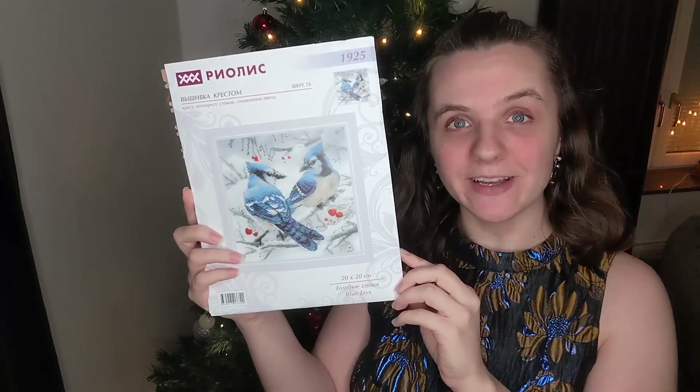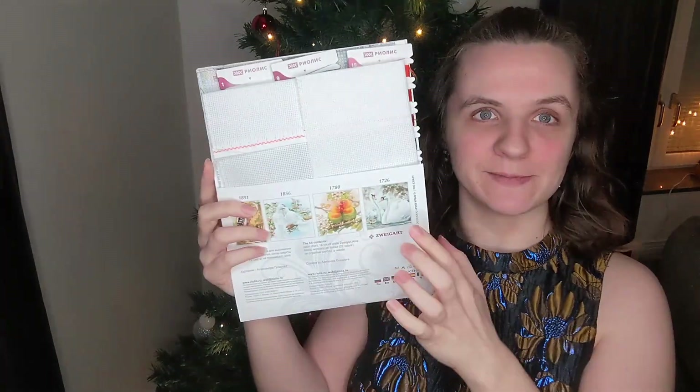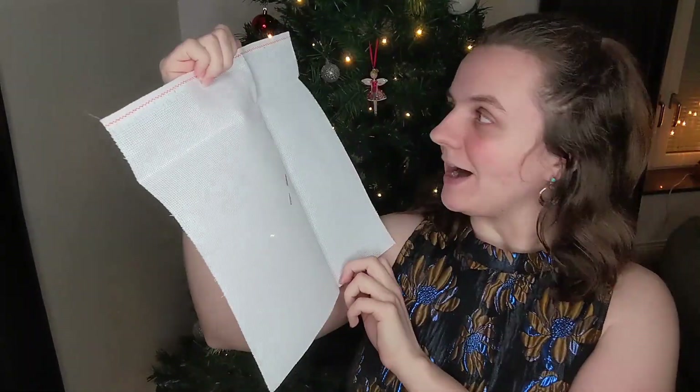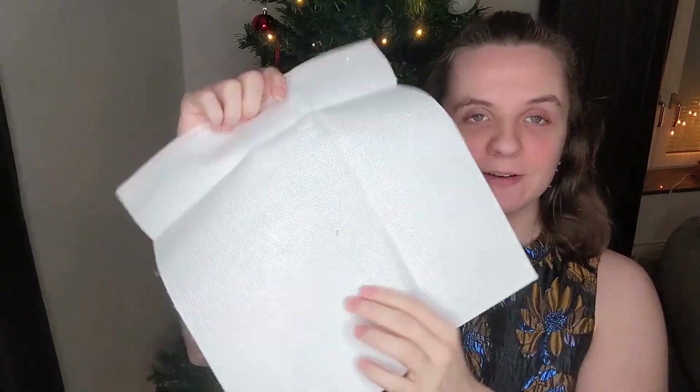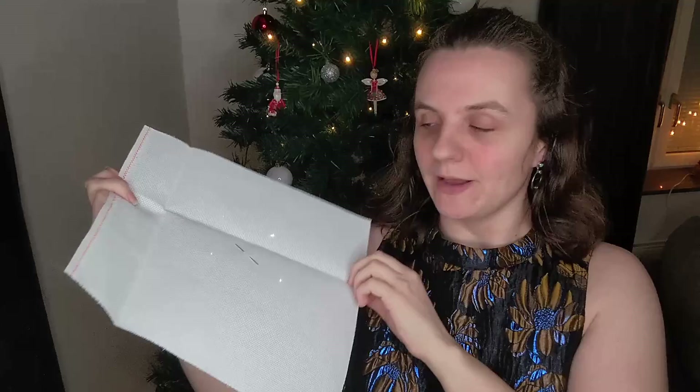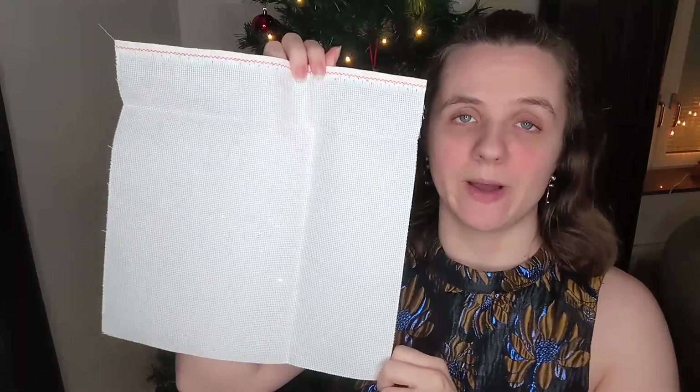The cover actually comes with quite a big flap so you can keep everything together, which is very nice when you take it out to stitch with. This is the size of the fabric and the needle — this is 14 count. I have zigzagged the edges myself. It's quite a small piece of fabric, so I don't think it would fit in an 11 by 11 Q-snap, but it would probably fit in any square or round hoop.